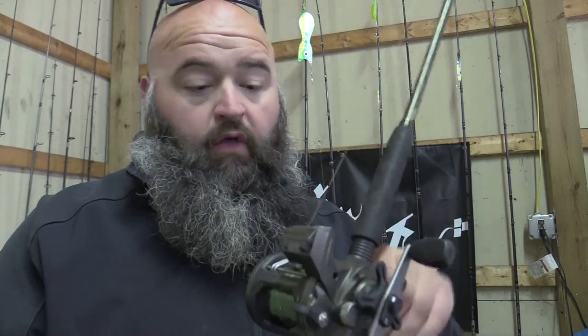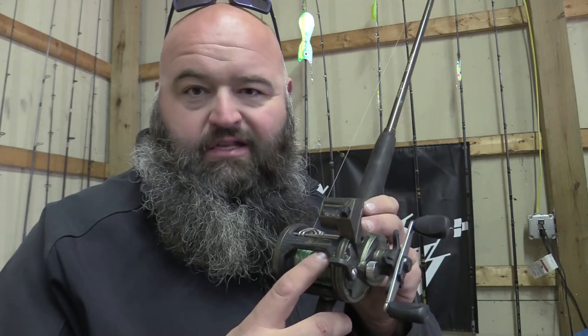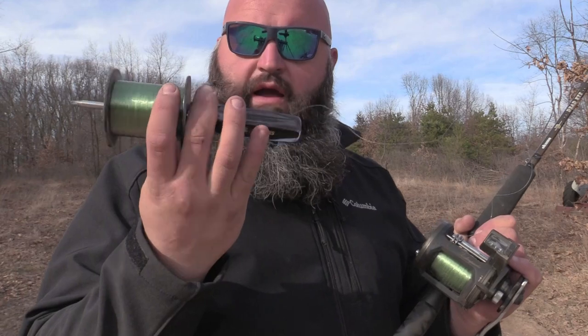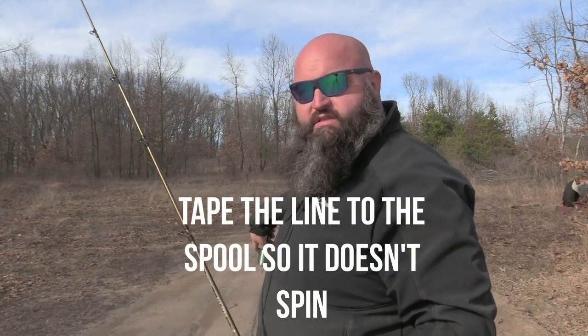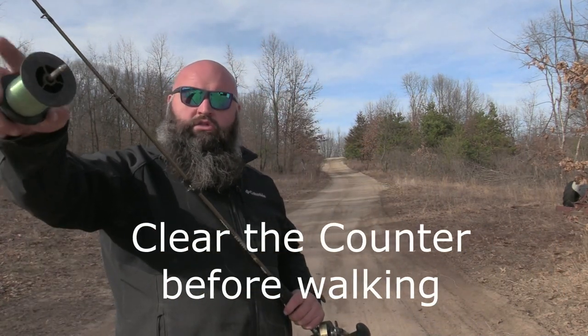Step one: run the line from the spool through the very tip of the rod all the way down, then fill it all the way up until it looks full. You can usually see where the spool stops — get it as close to that as you can. Then we're going to go outside and I'll break this down as easy as possible. I've spooled this reel all the way to where it's about damn near full. I'm taking this screwdriver and staking the spool in the ground, then I'll get out a wheel measure and run down my driveway 100 feet.